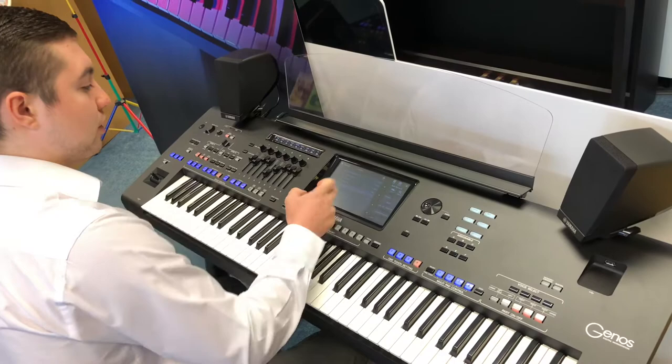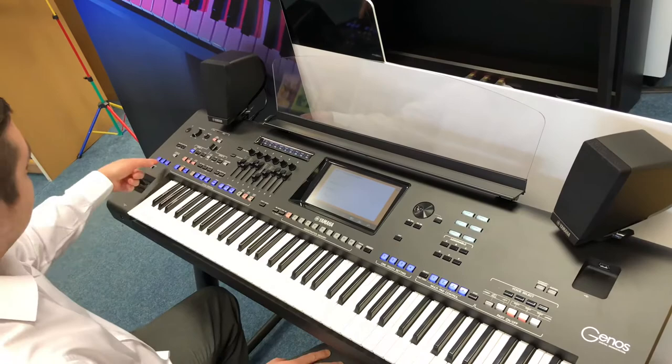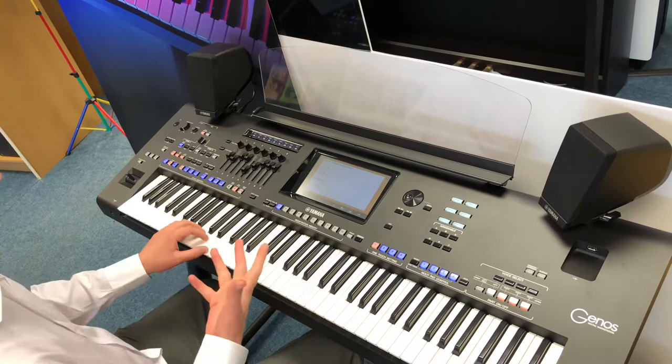I'll go on to one of the most popular TV shows this year, which is Game of Thrones. I've got the intro two and the one-touch settings as well, so we'll go on then and see how this sounds.